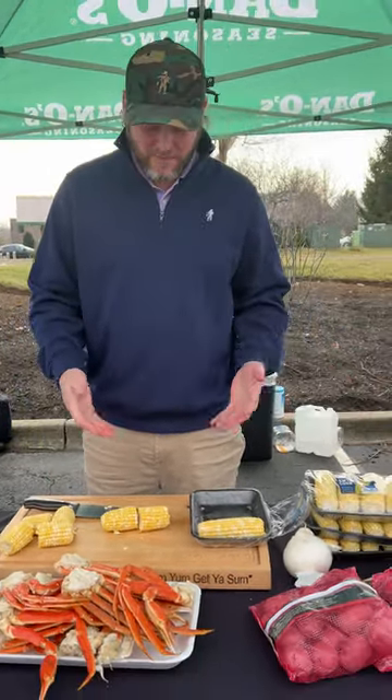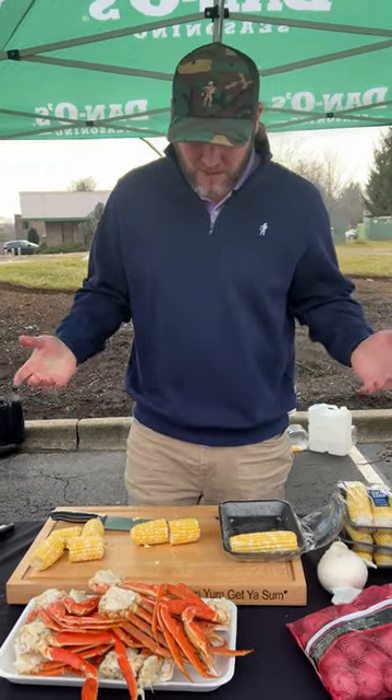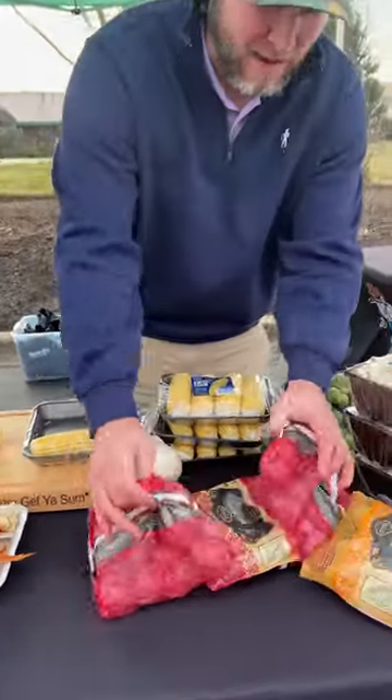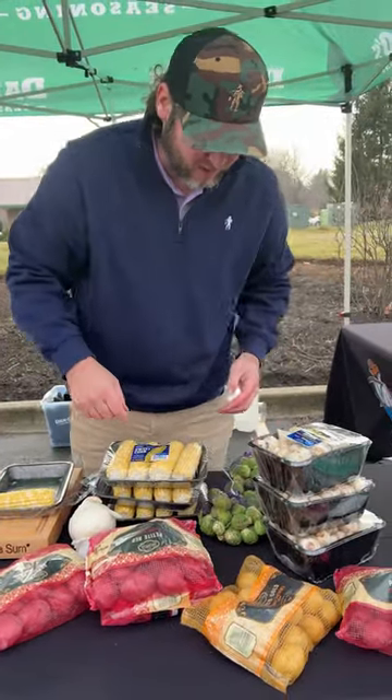I've got 12 ears of corn that I'm going to cut in half, so it's going to give us 24, because we're cooking for about 25 to 30 people. I've got three and a half pounds of crab legs — not everybody's going to eat them, they can split them up and take one or two. I've got five pounds of potatoes: four pounds of the reds, one pound of golds.